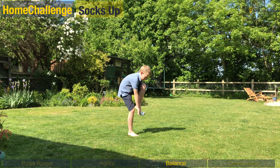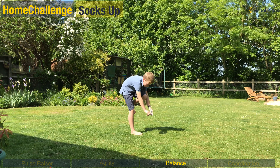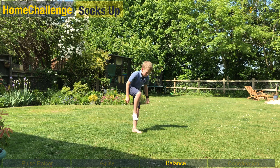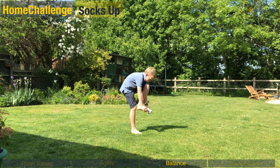For our balance we're doing socks up. You need 30 seconds on the clock for this one. Your job is to stand on one foot and either take your sock off or put your sock back on again. You're going to really challenge your balance with this one.